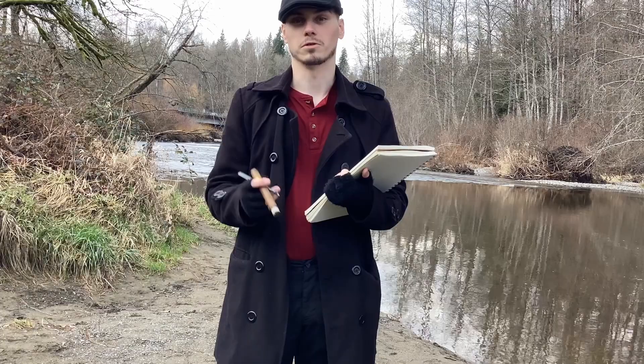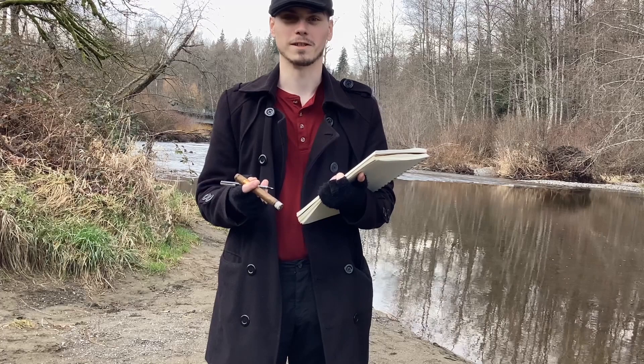Why a moose man, you may ask? What even is a moose man? Well, theoretical questioner, that's because I wanted to paint a moose man — and why would you ever think I even know what a moose man is? So let's begin.